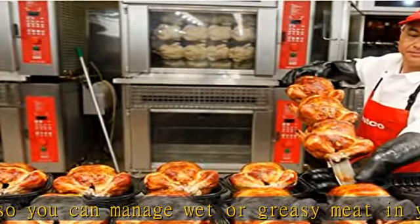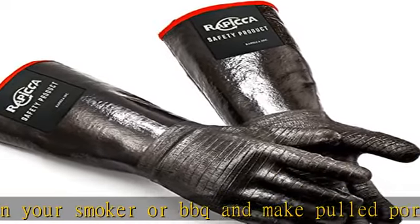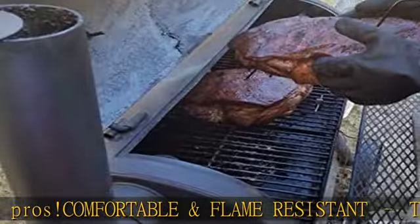The food grade neoprene coating is resistant to melting and is fire resistant, protecting your hands around smokers, grill flames, and fire, making them a great camping accessory.